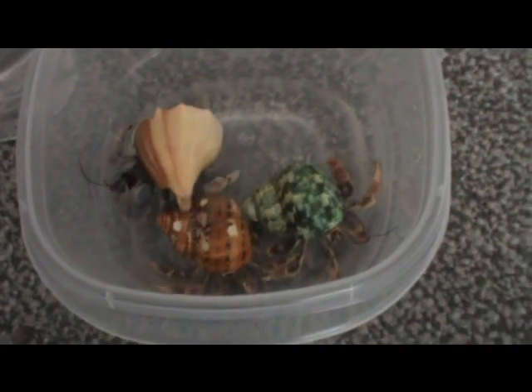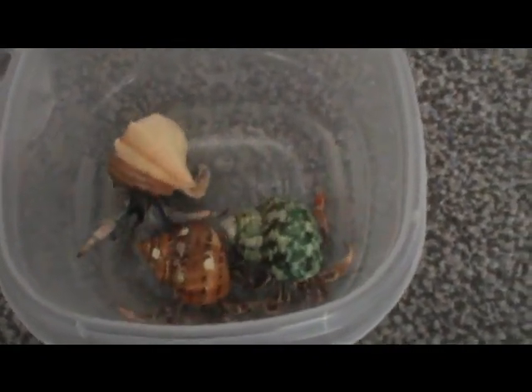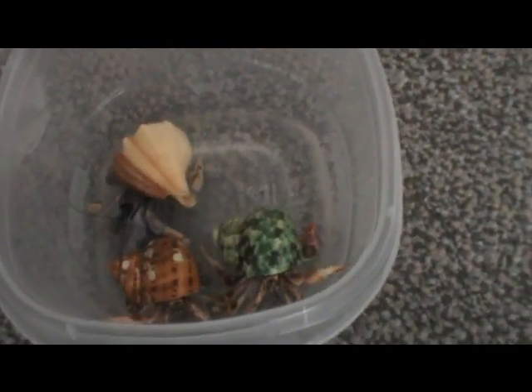If you're going to bathe your hermit crabs, don't do it more than once a week — that's every 7 to 10 days or so. It's good to pick a day of the week to have your hermit crab bathing, or just mark it on a calendar.